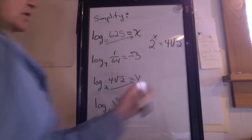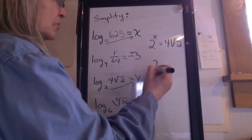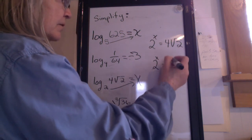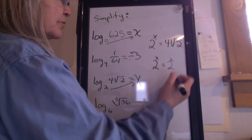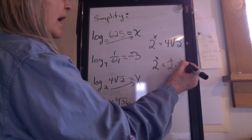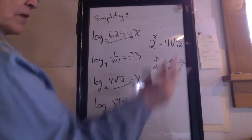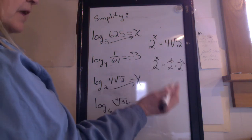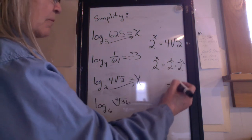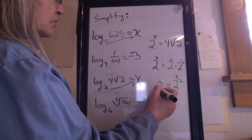This one's really complicated. I need to write these numbers in exponent form. 4 would be 2 squared. What about square root of 2? 2 to what exponent? I hope you said 1 half. When I have two bases multiplied, I add the exponents. So 2 plus 1 half is 2 and 1 half — as an improper fraction, 2 to the 5 halves equals 2 to the x.